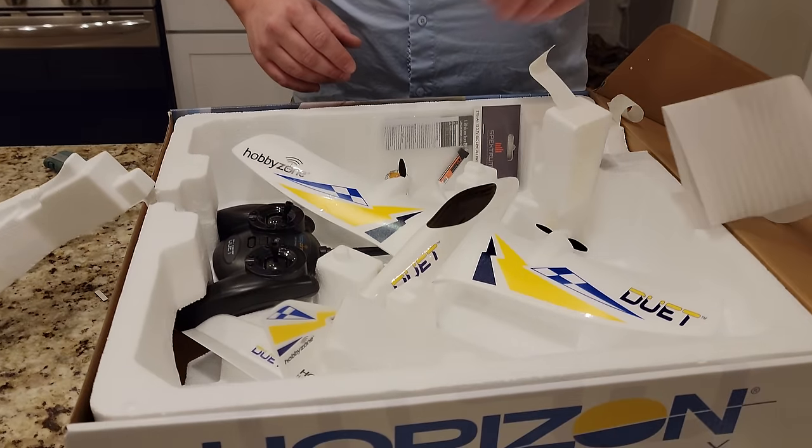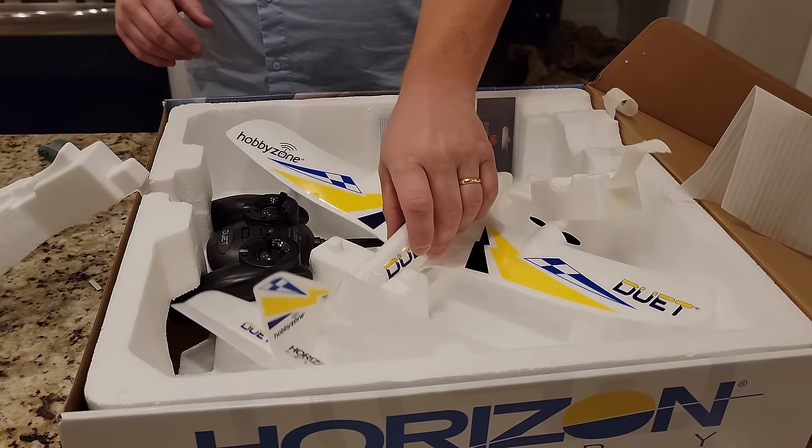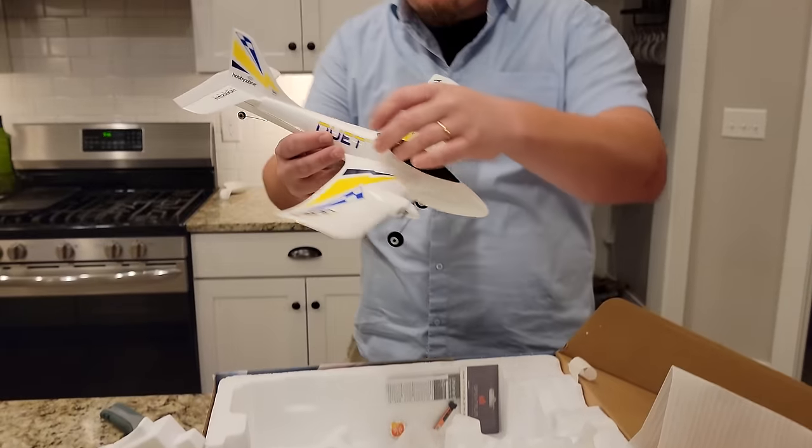All joking aside, it is nice to see a plane that comes out of the box ready to fly. So beautiful.